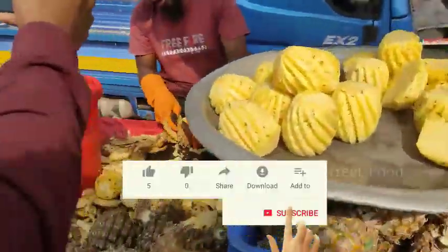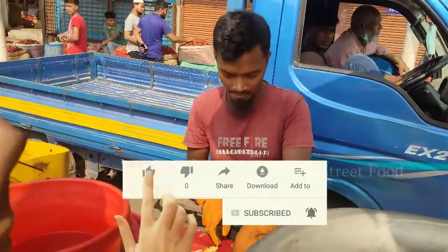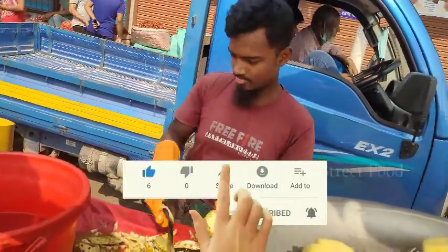Hey there! Subscribe to my channel and also press this bell icon, so you can get latest video notifications.